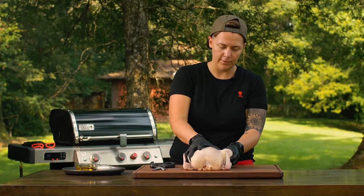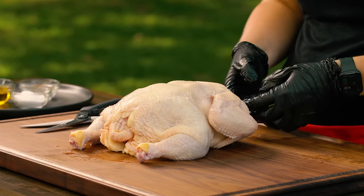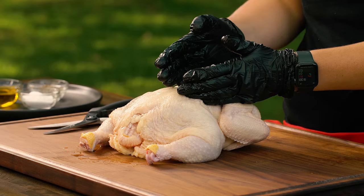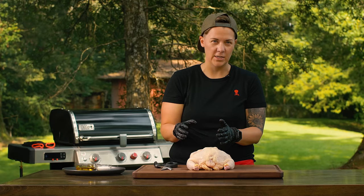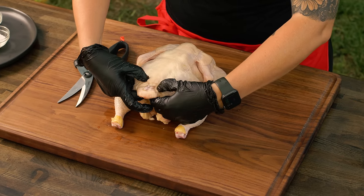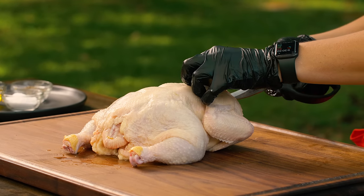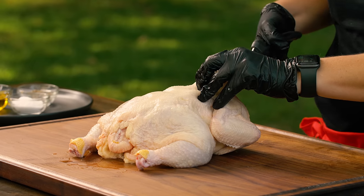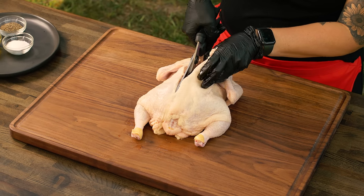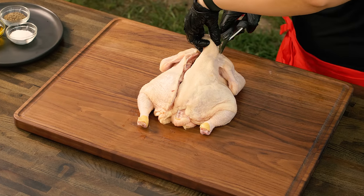Our first step is flipping the chicken over. I like to face it towards me with the neck and spine right here. You can use a very sharp knife, but I like to use poultry shears — they're a little bit easier to maneuver. You're going to find the spine of the bird and cut on either side, right against it. I'll start here at the neck and just work my way in. Good poultry shears will help you cut through this, and then we're going to get the other side.